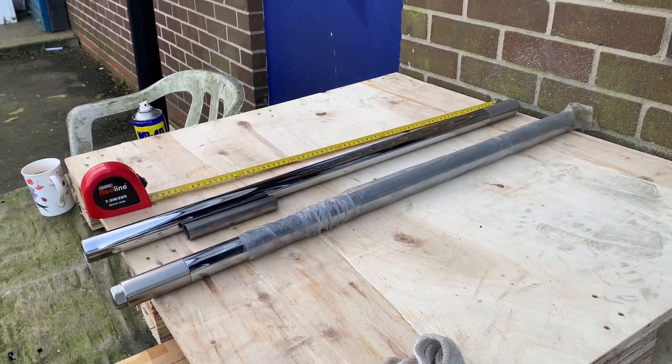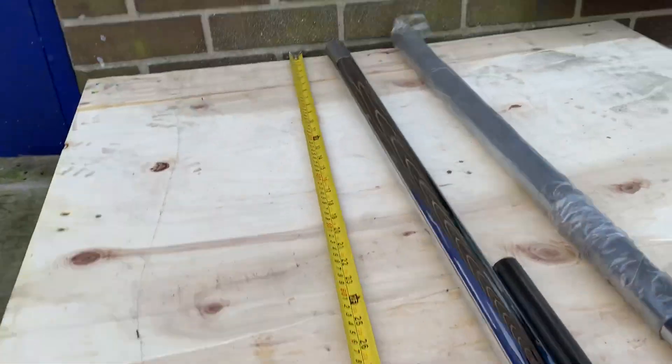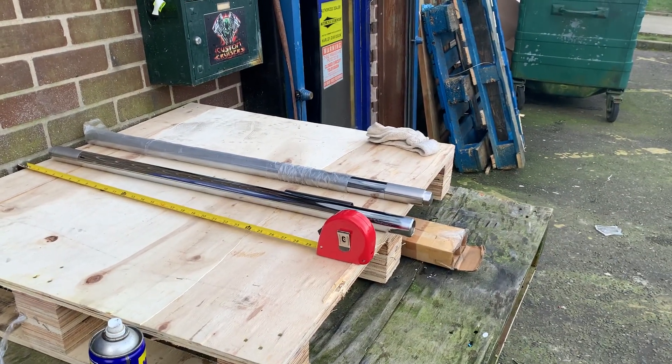We do 2, 4, 6 inch over normally, which we've got in for most of these bikes — very good quality. XS650, XS1100 as well. If you're interested, see them on customcruisers.com.